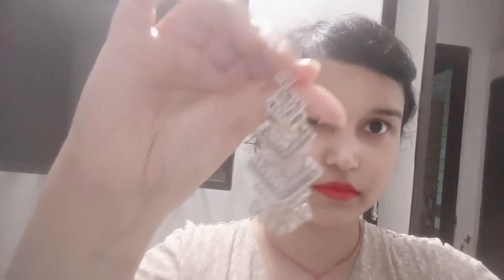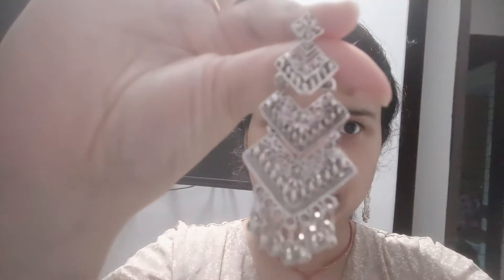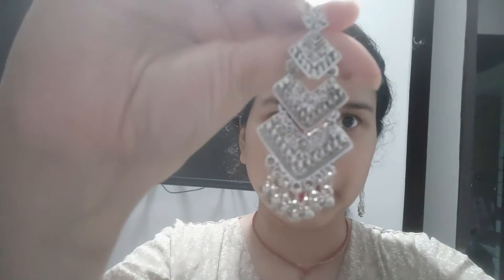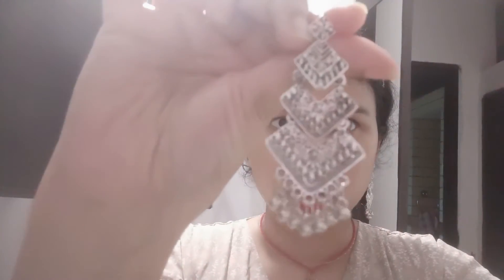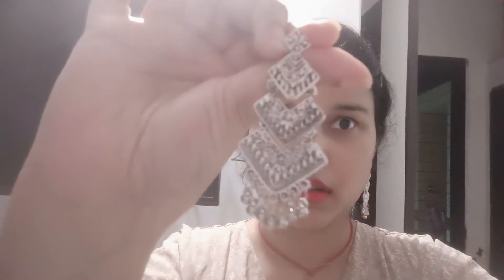If you like this type of design, you can see it in any shop or in Afghani style. It is very beautiful.